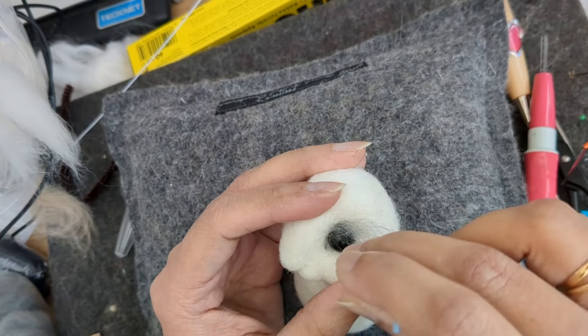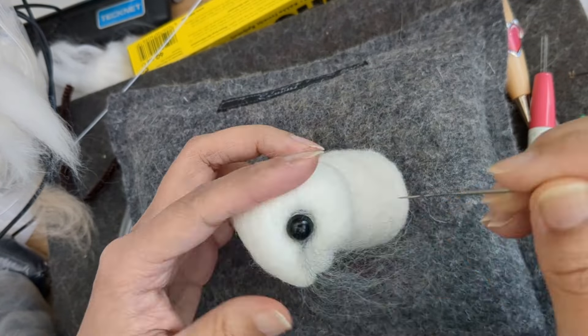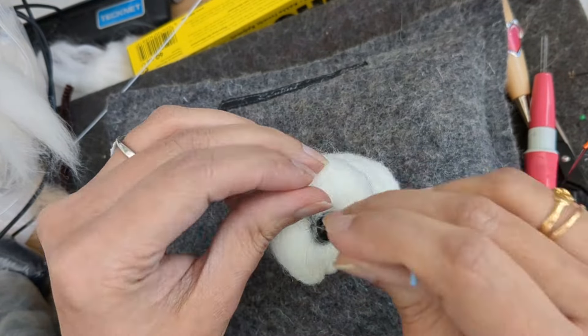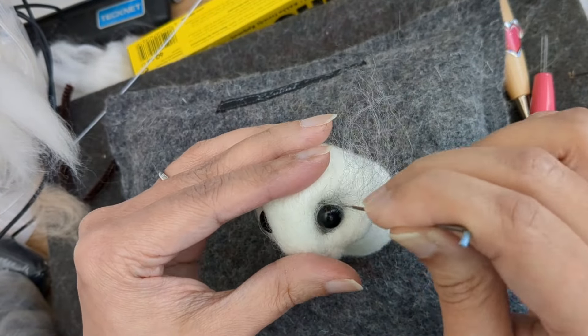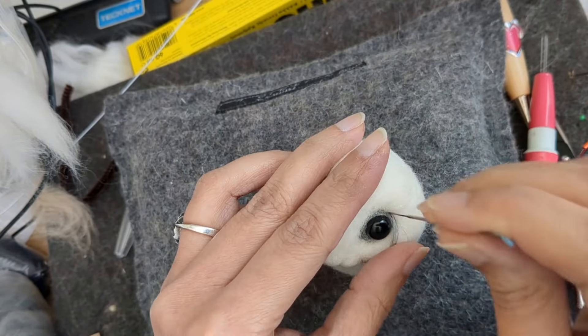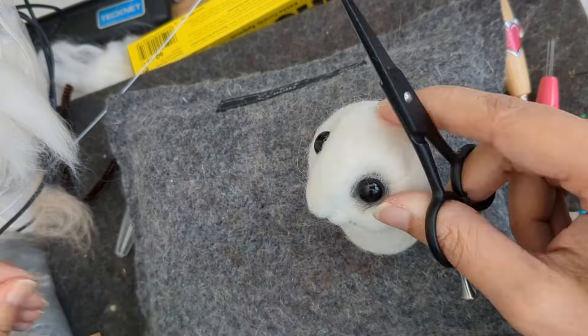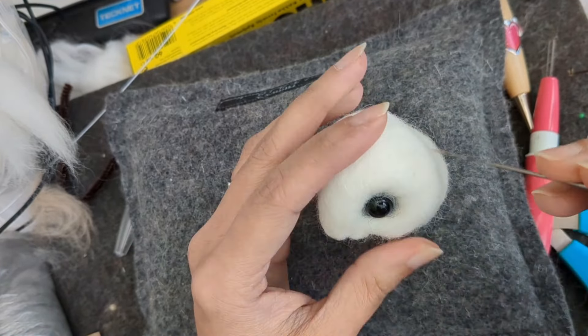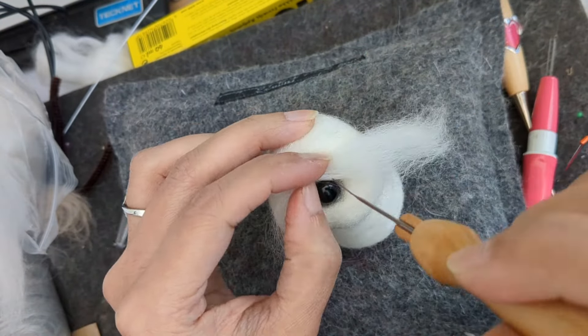I've taken a very thin strand of gray wool and I'm going around the eyes, going all around it until I get a nice shape that is slightly pointy towards the nose.